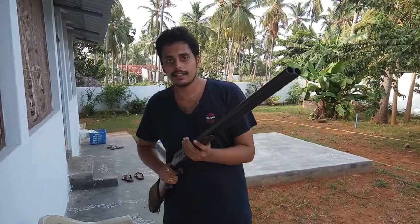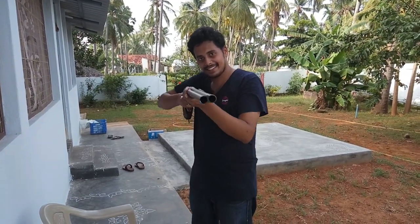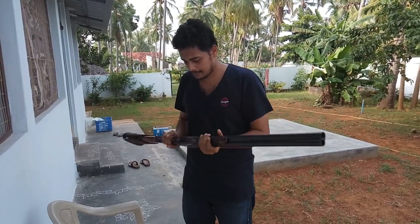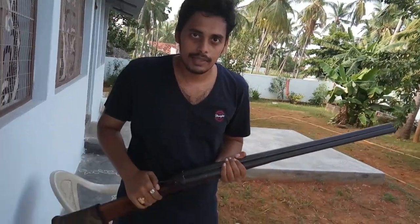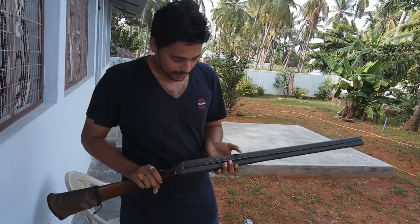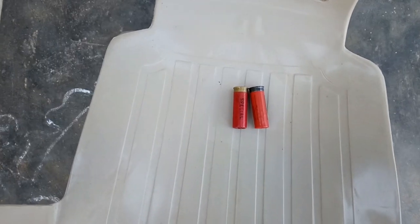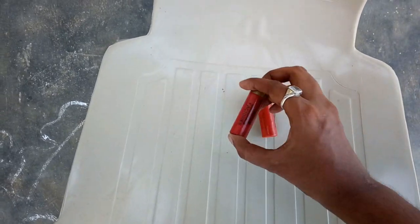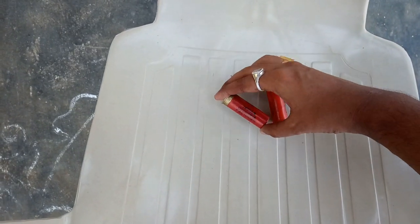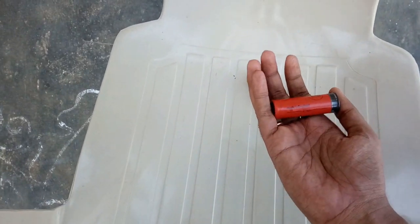And then it was the dual shot. Now these two shots are up. These were the bullets used in that gun — they were different country-made. This one was Indian, and this one was from England.